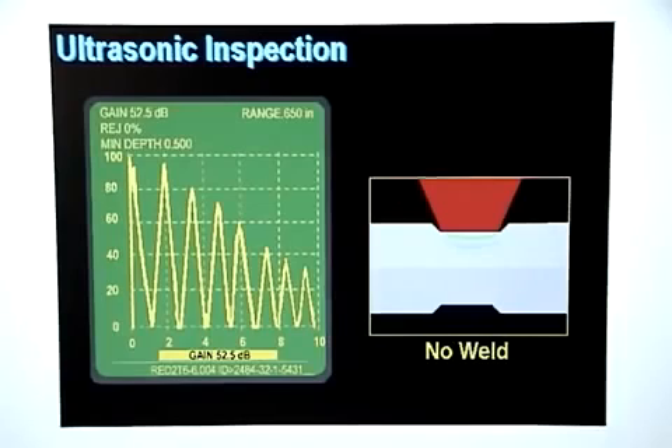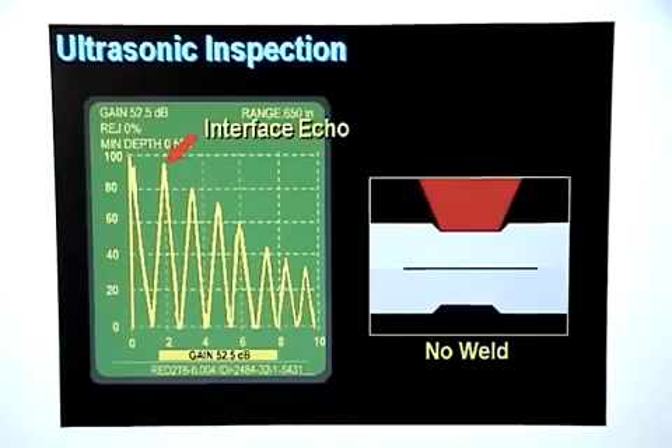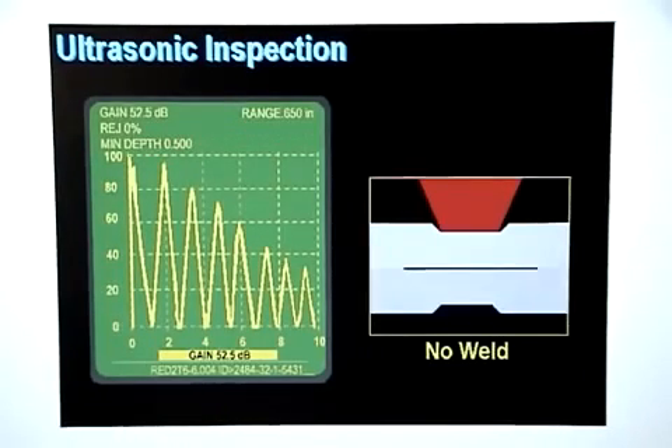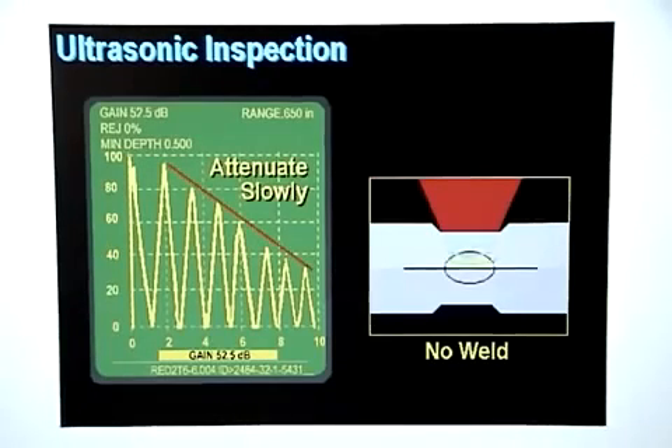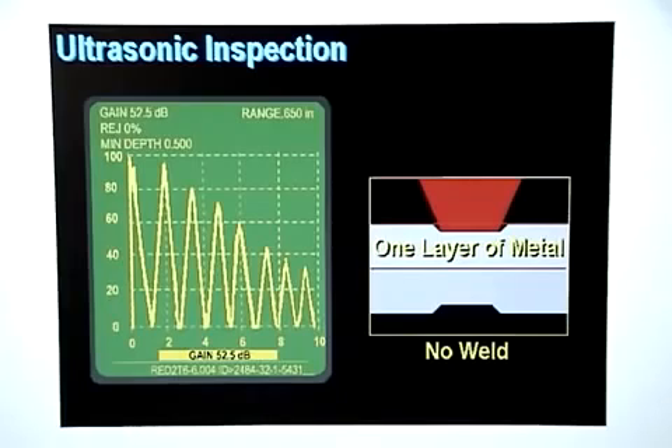If there is no weld nugget, the sound will bounce off the part interface instead of the back wall. This is referred to as an interface echo. These interface echoes will be very strong and close together. They will attenuate slowly because there is nothing to interfere with the sound, like a weld nugget, as it bounces between the top surface and the part interface. The echoes are close together because the sound wave only has to travel through one layer of metal.